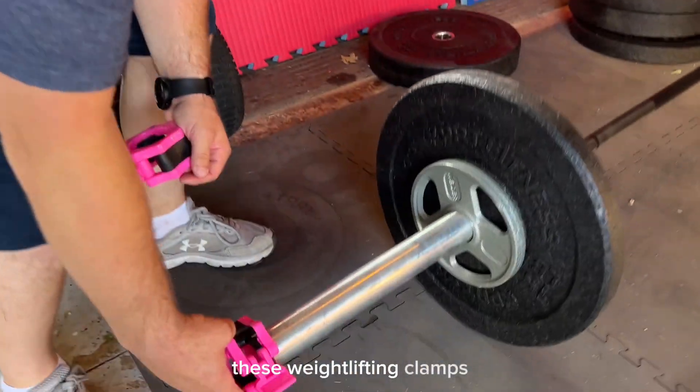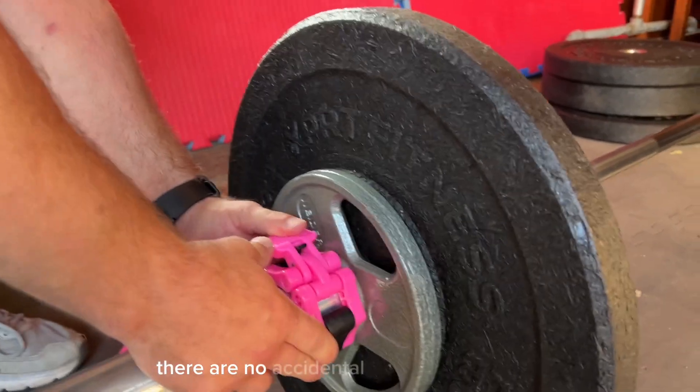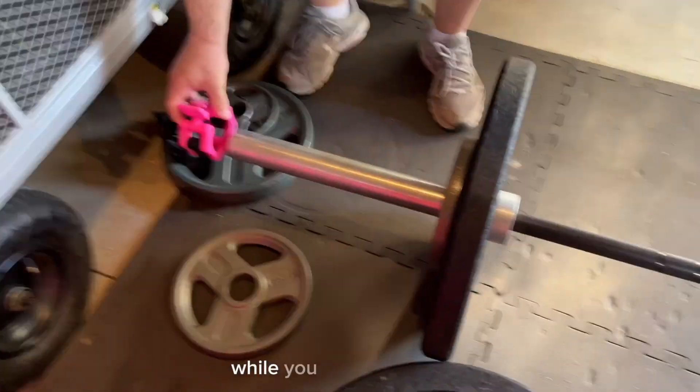These weightlifting clamps are perfect for keeping everyone safe. There are no accidental mishaps with these. They lock right into place, providing you with control and stability while you are weightlifting.